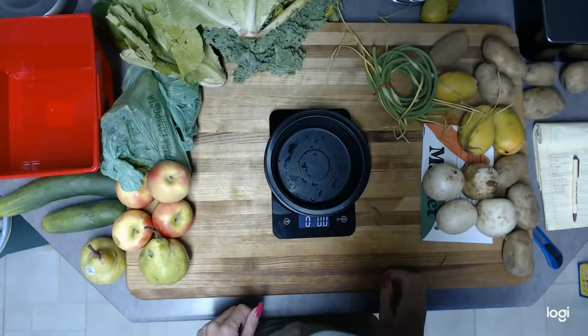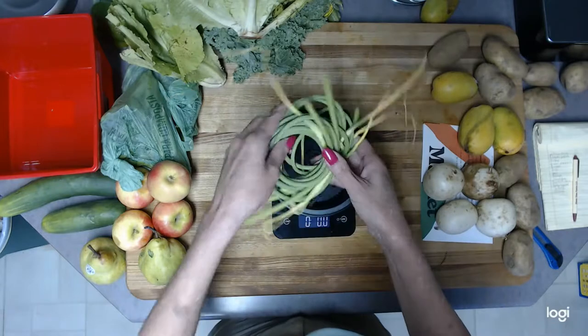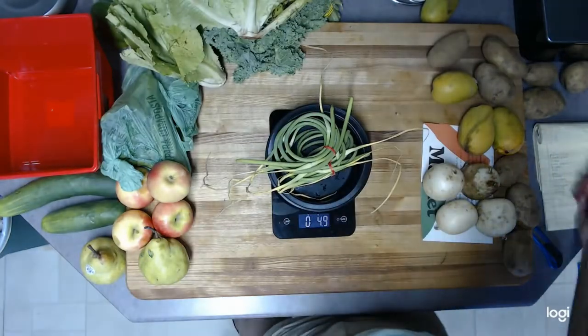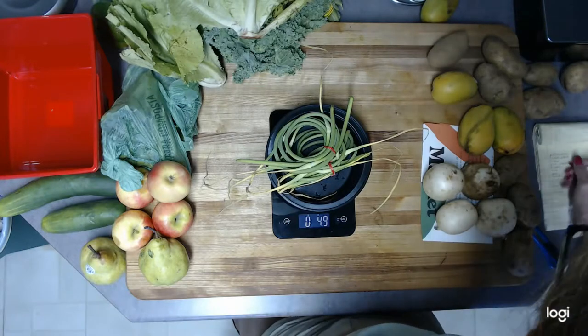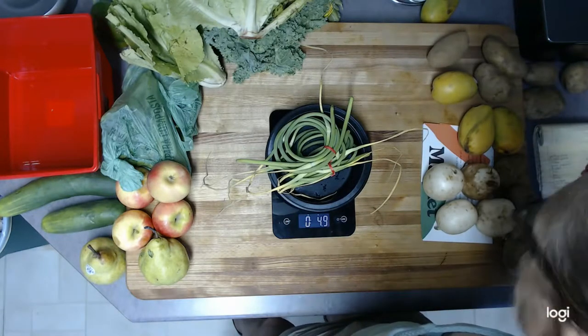Zeroed out — so these are the two-pack of garden garlic scapes. The scapes weigh 4.9 ounces.